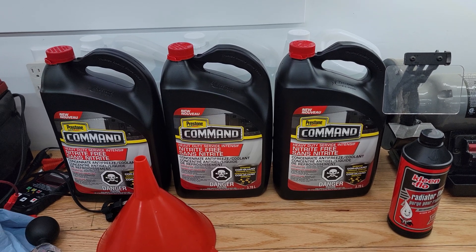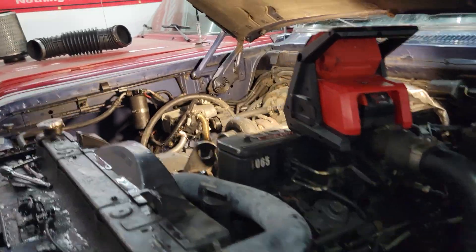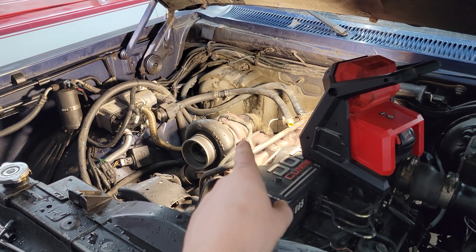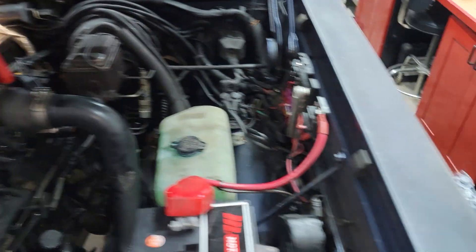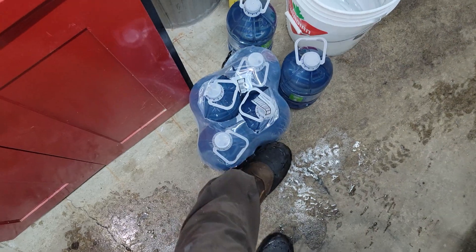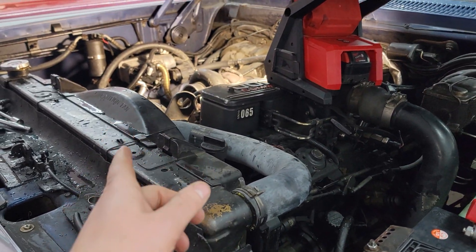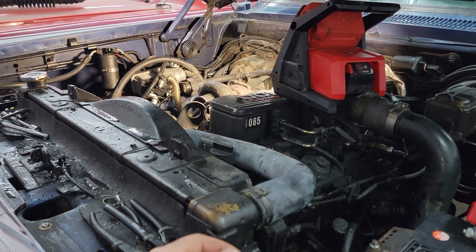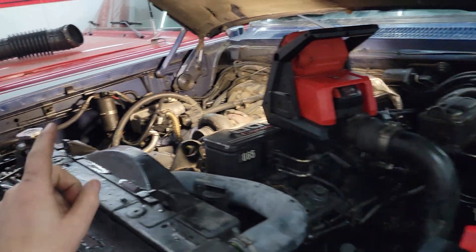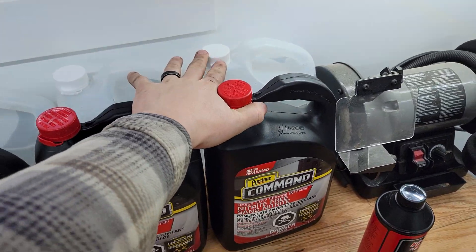Right now I'm in the middle of doing a coolant flush — I was just running generic antifreeze. I drained the coolant system entirely, flushed the heater core back and forth a couple of times with the hose, and now I'm throwing in a bottle of generic rad flush and topping up with distilled water. I'm going to go for a drive, get the engine nice and hot so the thermostat opens, circulate through the radiator and engine, then drain the coolant again, flush the heater core, change the coolant filter, and top it up with Prestone Command and deionized water.